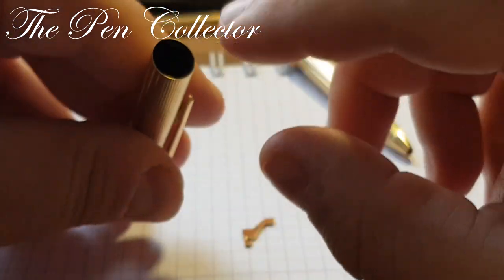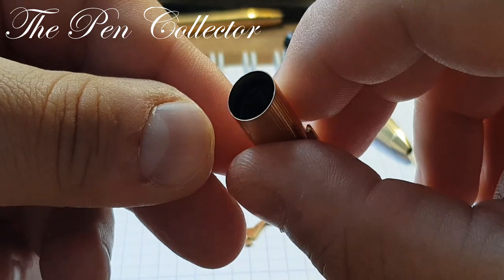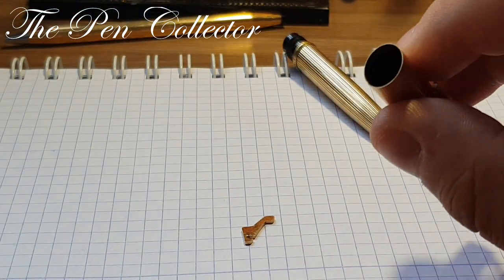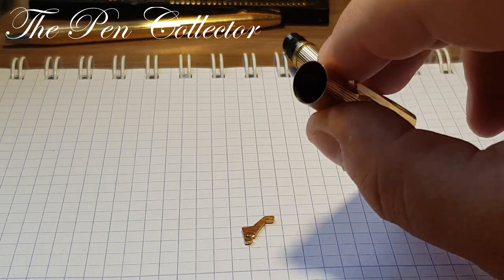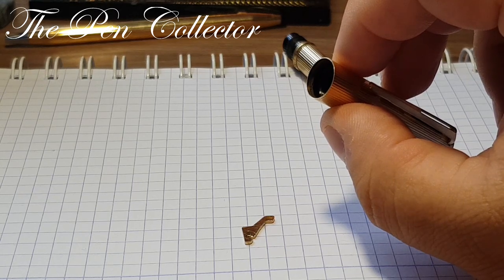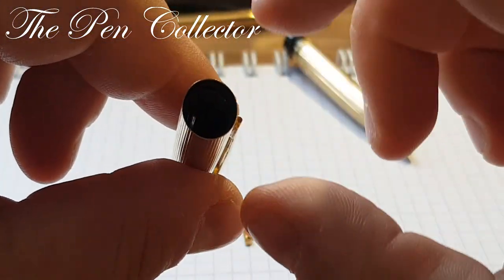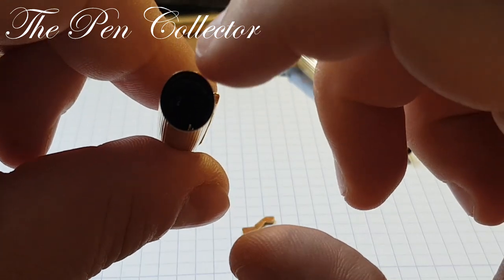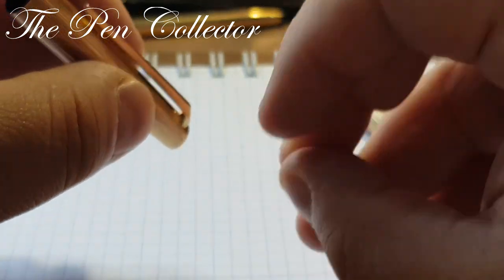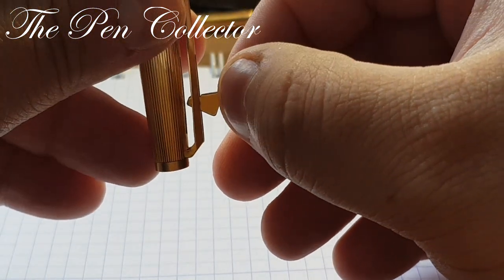You can also see that in this section we have plastic inside. Let me adjust the light source so you can see better. Yes, inside we have plastic, so I'm not entirely sure how to open this. Perhaps I need to open it or fit it myself, but I need some technical plans to do so.